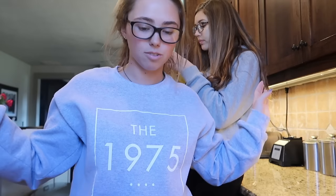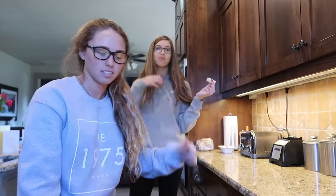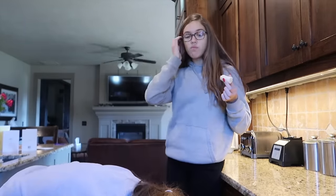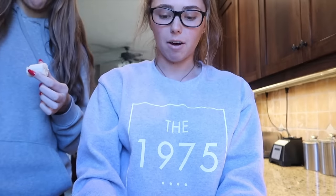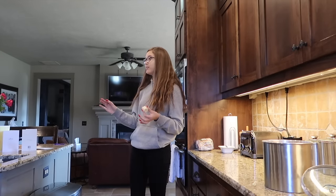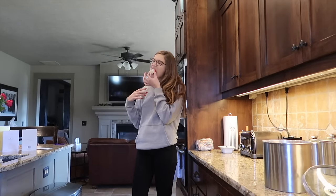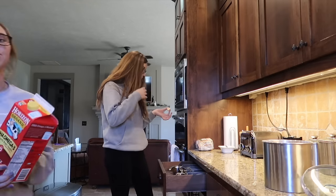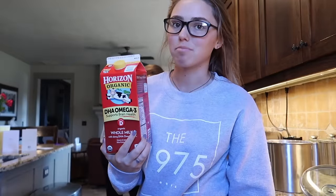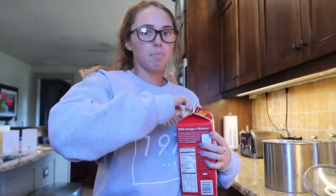Alright, step one — by the way I'm with Paige, but I'm sure you already know who this is. You're gonna need a blender. You're in charge of one cup of flour. And one cup of milk. Are we out of milk again? We have coconut milk or organic milk — oh, this is whole milk, so it'd be good. One cup.